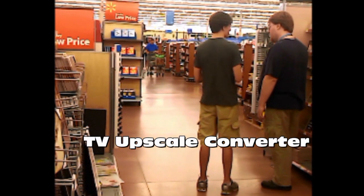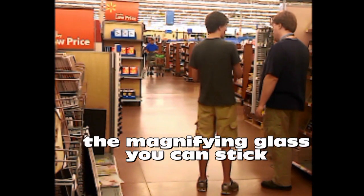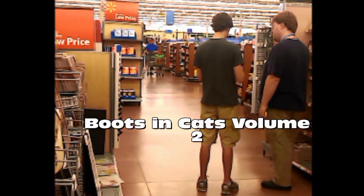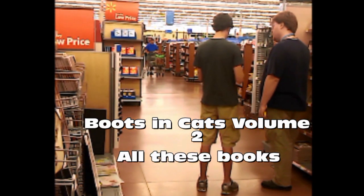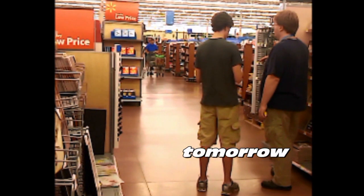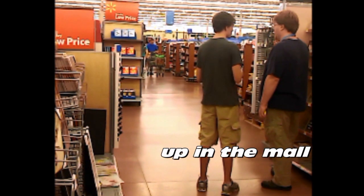TV upscale converter — it's like a magnifying glass you can stick in front of the TV that makes it bigger. Boots and Cats, Volume 2. All these books... Boots and Cats, when they're open. Tomorrow. Go to Brad. Leave yourself in the wall — they'll probably know.